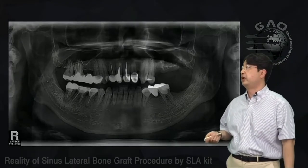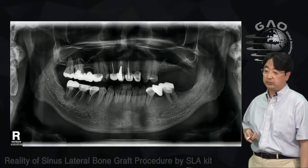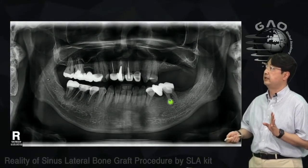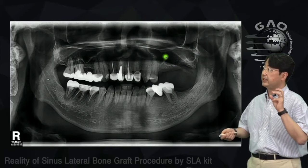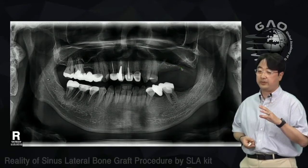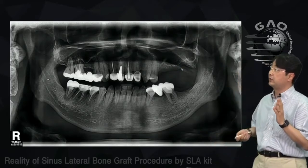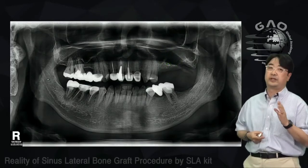After removing teeth 25 and 27, I need to place implants, but there is a septa here dividing the sinus into two different compartments. One part has a little bone and the other has less bone at the crestal area. I decided to do the crestal approach for the anterior implant and the lateral approach for the posterior implant.